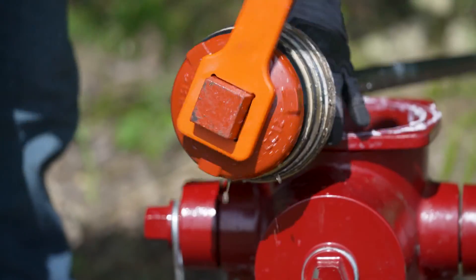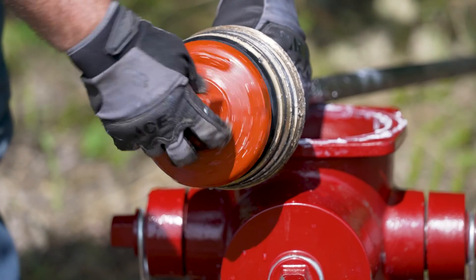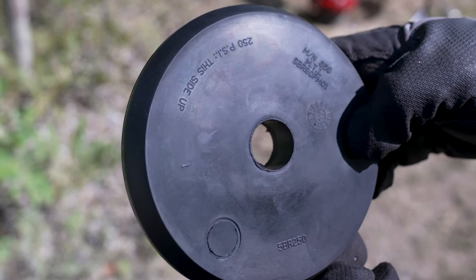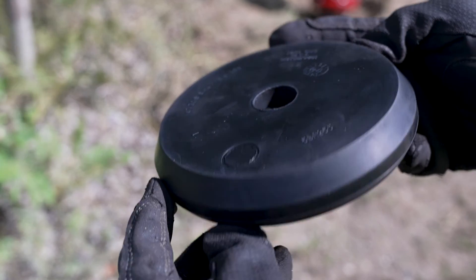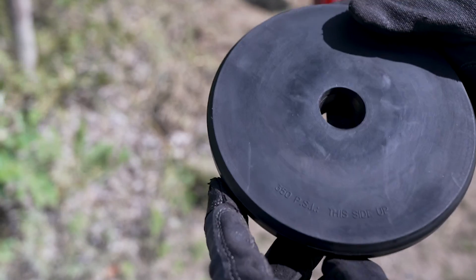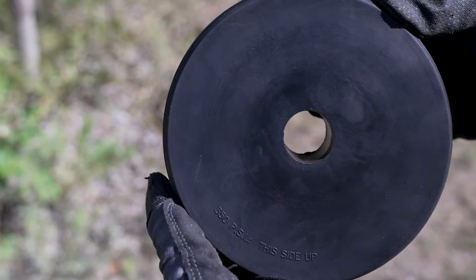Remove the valve washer from the stem by turning it counter-clockwise. The seating valve rubber, or other parts, can now be easily replaced as needed. The seating valve rubber can be used for both 250 and 350 psi hydrants, depending on its orientation. It is labeled to show which side needs to be face-up for the pressure rating intended.